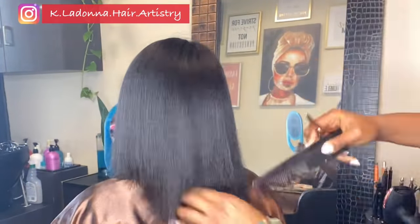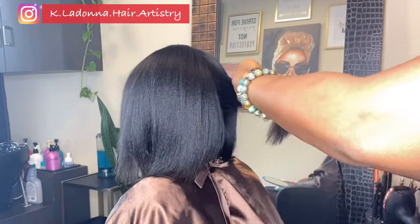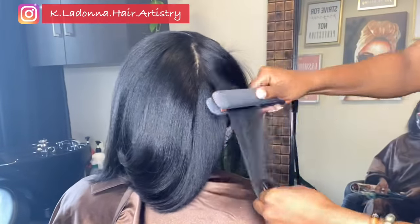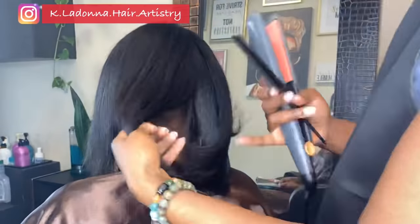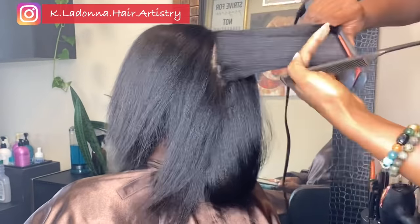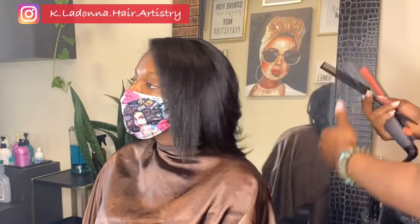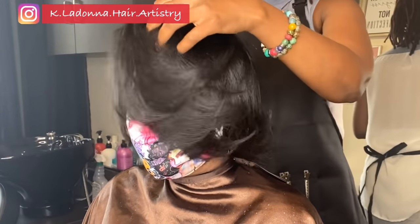You might have a lot of length but not fullness where the length is — that's why a trim is extremely important. For clients who get relaxers I encourage a trim at every relaxer. If a client is consistent with their trims they might only need a quarter inch off. For pressed hair I recommend a trim every three months, or every six months if you only press every six months. It all depends on each individual, because hair health is closely tied to internal health, gut health, and diet.